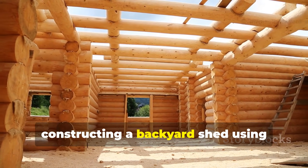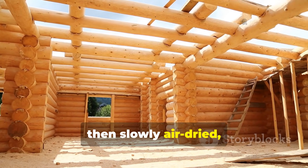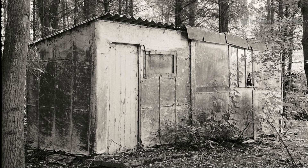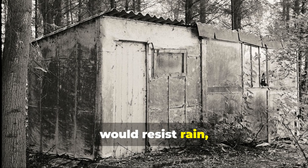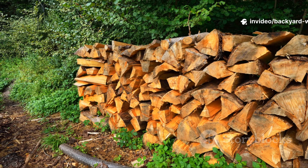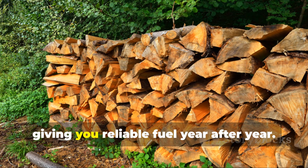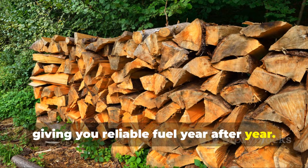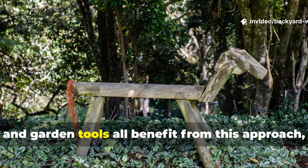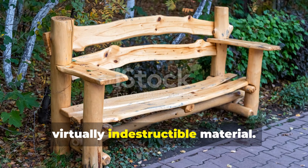Imagine constructing a backyard shed using softwood that's been harvested in winter, then slowly air-dried, lightly charred, and treated with pine tar. That shed would resist rain, sun, and pests far longer than your typical store-bought timber. Even firewood stored with these methods stays dry and rot-free, giving you reliable fuel year after year. Outdoor furniture, fences, and garden tools all benefit from this approach, turning ordinary wood into heirloom-quality, virtually indestructible material.